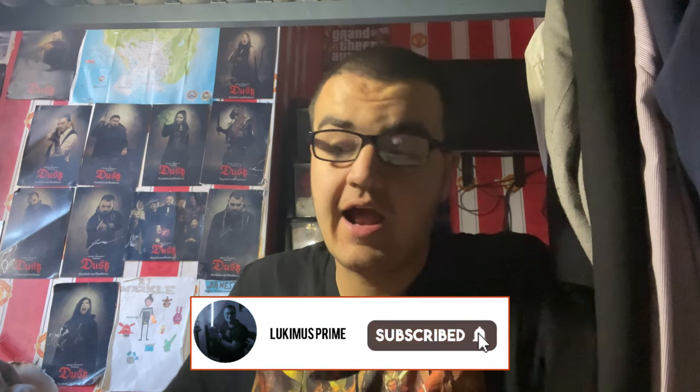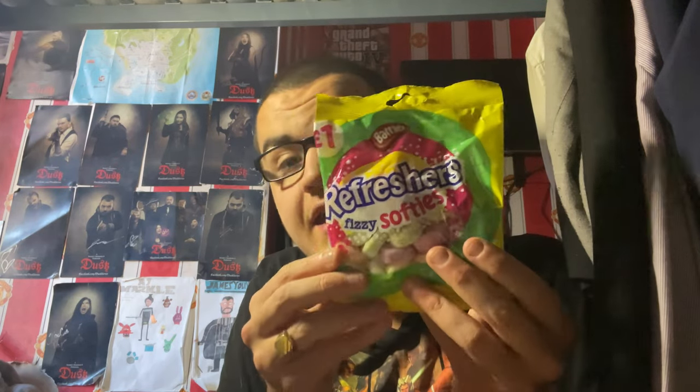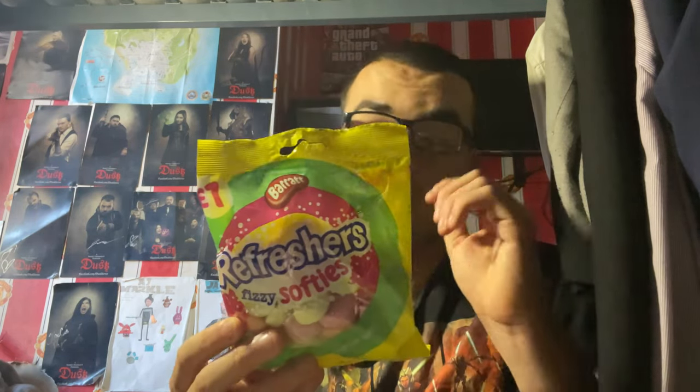Hey everyone, Luke Immerse Prime here. It is time for a brand new food review today. In today's video, I'm going to be trying these sweets — this is one of my favourite types of sweets from the company called Barrett. This is a new variant of the Barrett sub-franchise Refreshers, and this is going to be something new that I saw and thought I'd give a try: Barrett Refreshers Fizzy Softies.